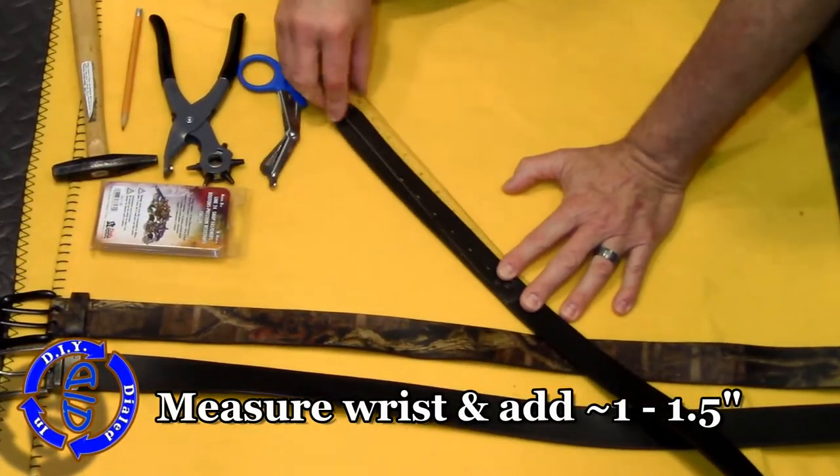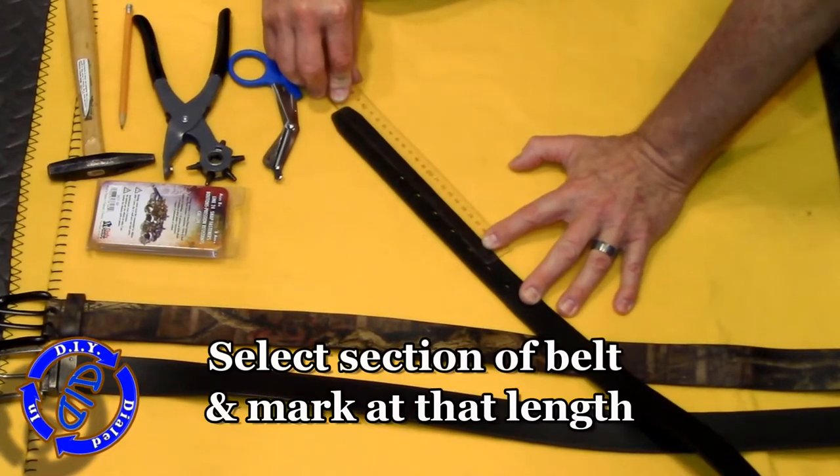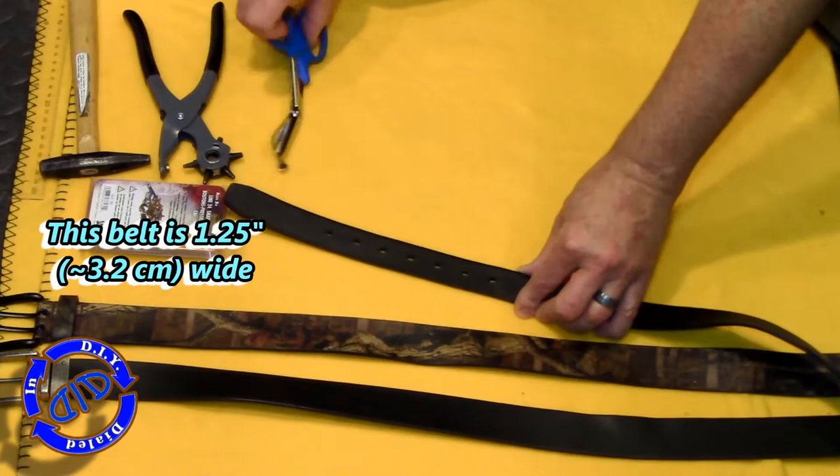I'm going to grab this first black leather belt and work with the end that already has the belt holes in it, because I kind of like the way it looks, and the tapered end at the end of the belt actually adds a nice little look too.